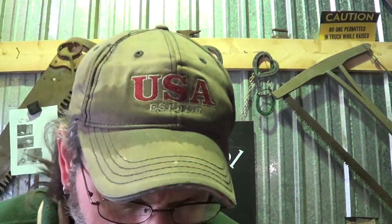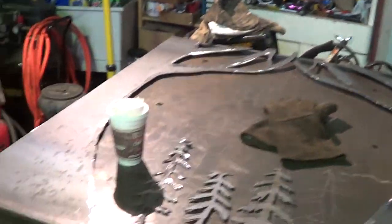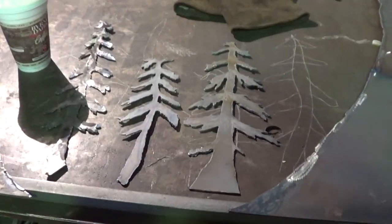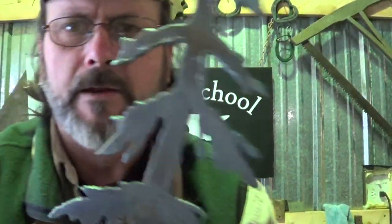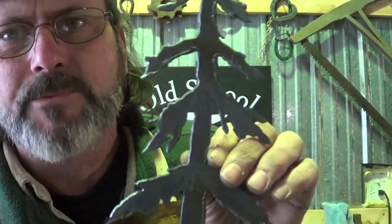Alright guys, a quick little project in the middle of a fire screen build. It's like a 42 inch wide by four foot tall fire screen with two trees coming up the side and some smaller trees in the middle. I need to put tree texture on it — I'll do a video on that also. Right now I'm working on one of the small pine trees. I want bark going up the center and just a little more texture. They look pretty good as they are, but I don't want just a silhouette.